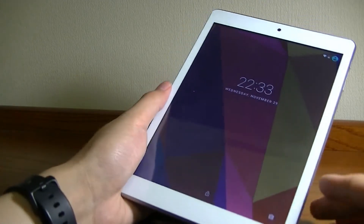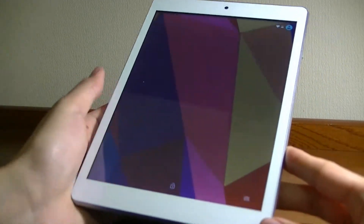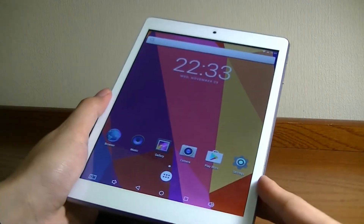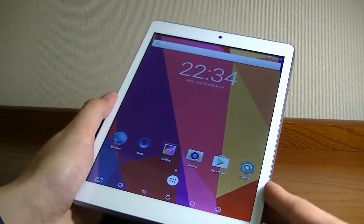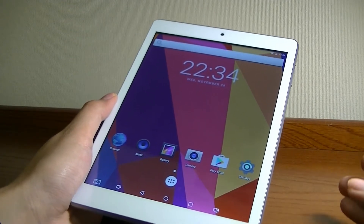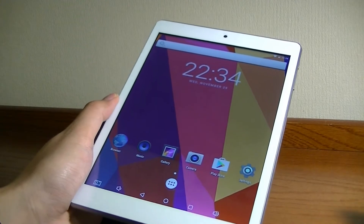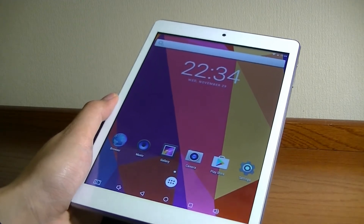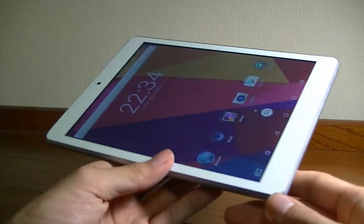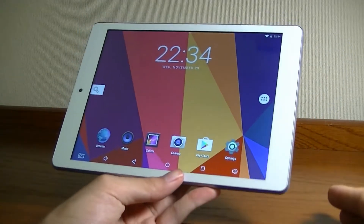Other elements of the tablet are also entry-level. There's access to a quad-core processor powered by MediaTek, in addition to Wi-Fi, Bluetooth, and all the wireless essentials. It does have dual-band wireless — 2.4GHz and 5GHz — so that at least is a plus on a low-cost device.